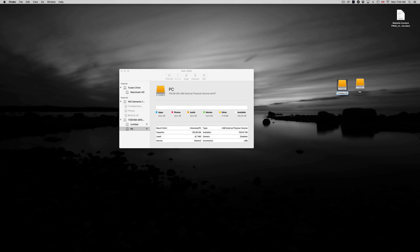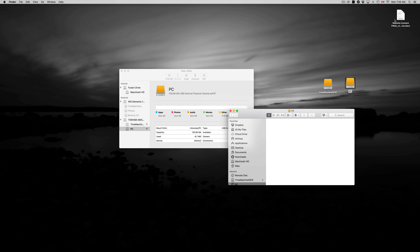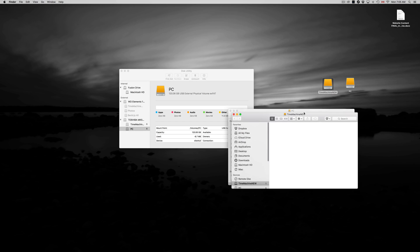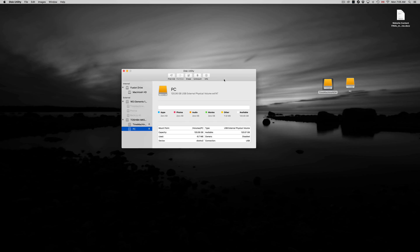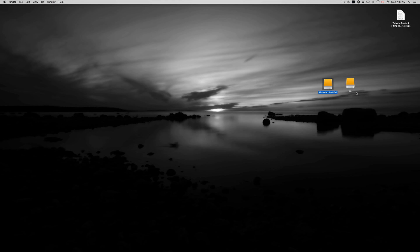Close the info window. For the other partition — the Journaled one — click on it, press Enter, and type a name. I'm naming mine 'Time Machine New' so I know which one it is. You can name yours whatever you like. If I open the PC partition I can drag a document right in there — that's how you transfer files to your PC.